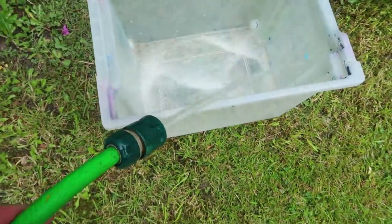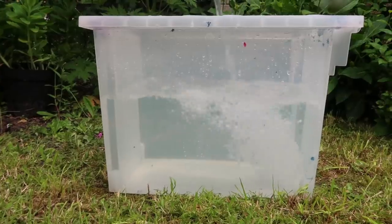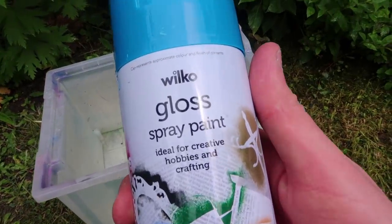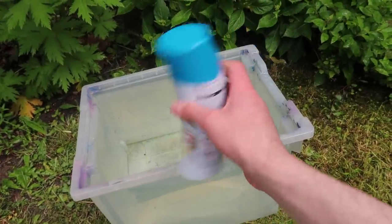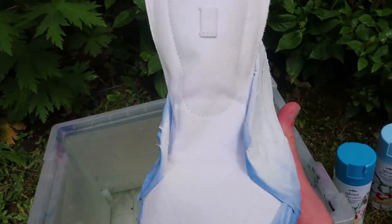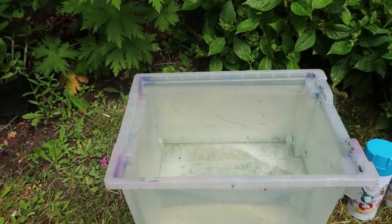Now they're ready to be hydro dipped. The spray paints I'm going to be using are gloss spray paint from Wilco. It's oil-based, meaning it's not just going to sink straight into the water. The colours are dark blue, a lighter blue, and white. The primer has completely dried, the shoes are completely ready — we can get to spraying and then dipping the shoes.